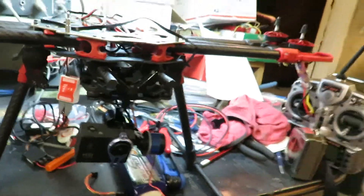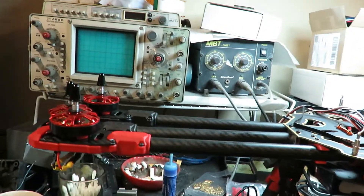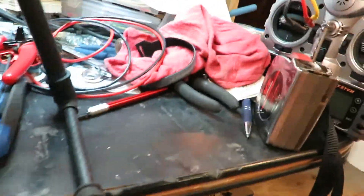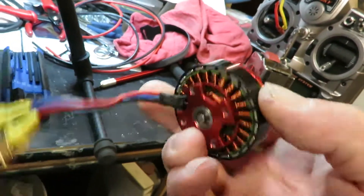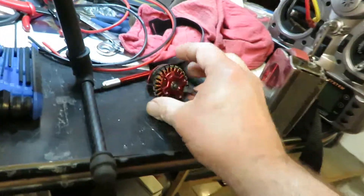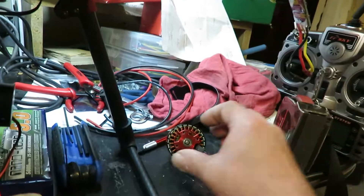We're struggling along here and got all engines on, but then discovered on the final engine that it was a bad engine. I had to remove it and placed an order for another one. It's got something wrong with the brushes and the magnets — it jams up, it locks up on me.